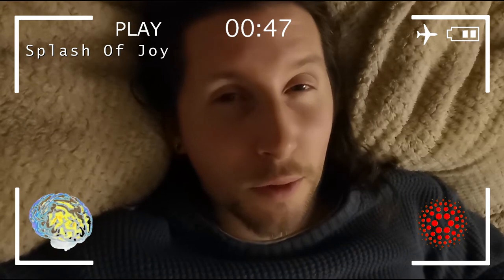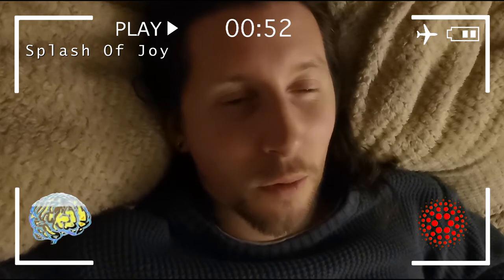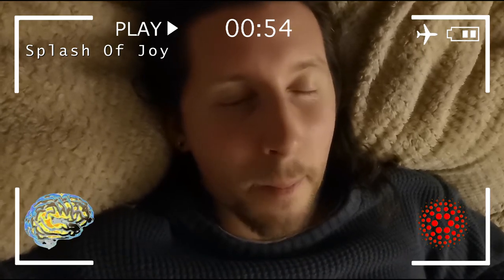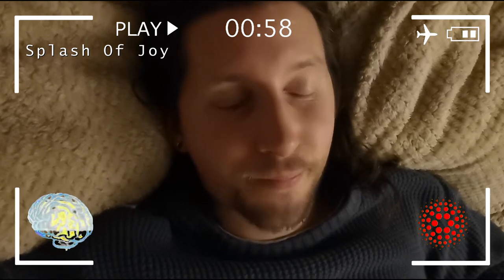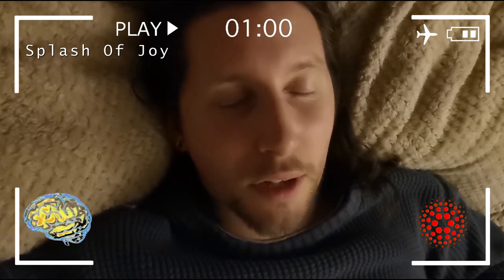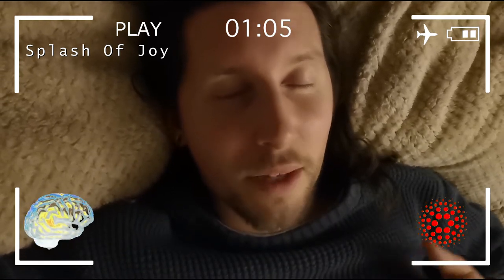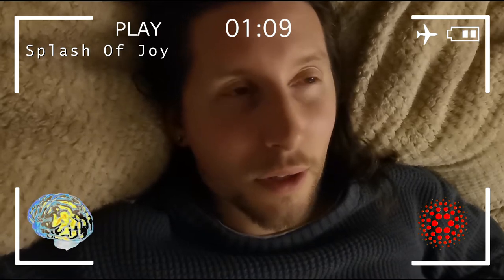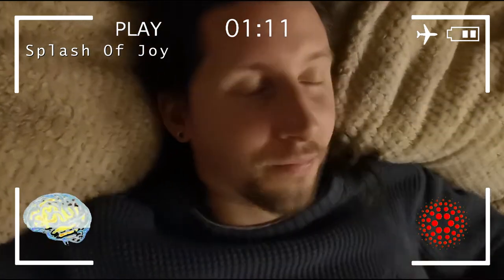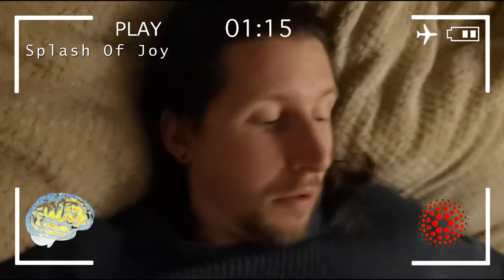I don't know what frequencies we used but there's a very nice Indian track with some tabla, some drum. I was using the Wuja edge and wasn't getting much from it, but every time I heard the drum beat I felt it on my body, which was nice.